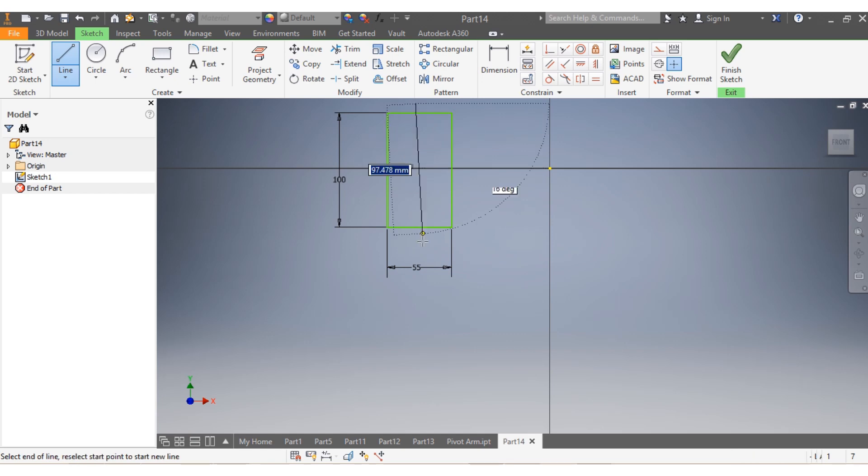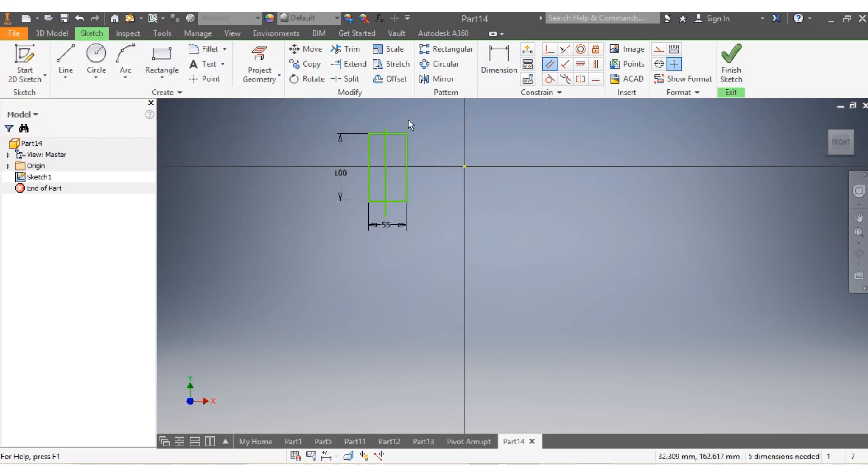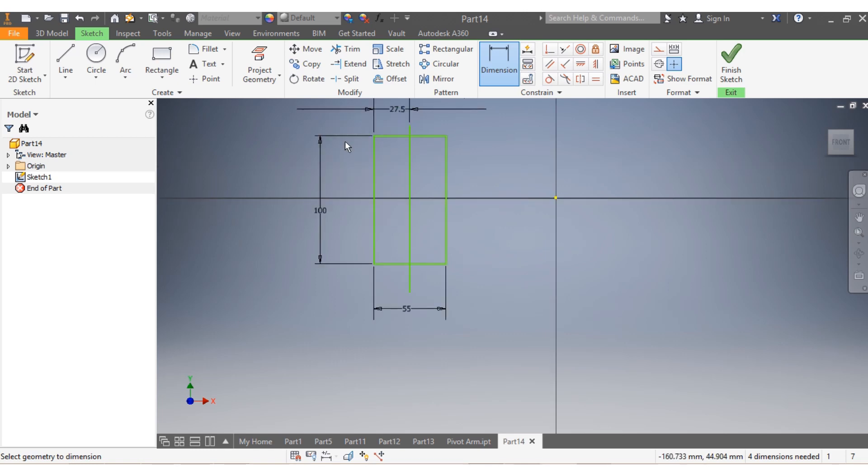You need to have the center line - there is my center line - and I have to make sure this one is parallel to that one. You need to make sure about that. So that's one. They need to be 37 and a half, 27 and a half.